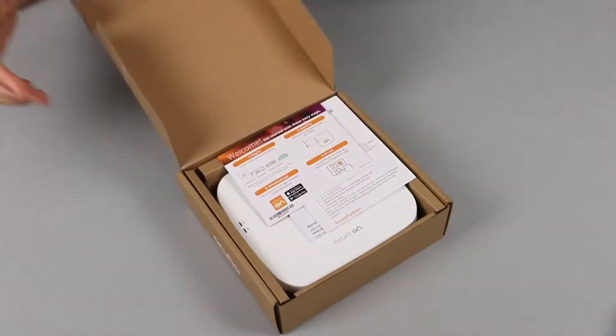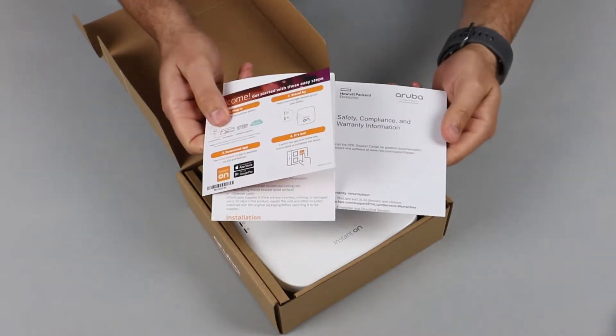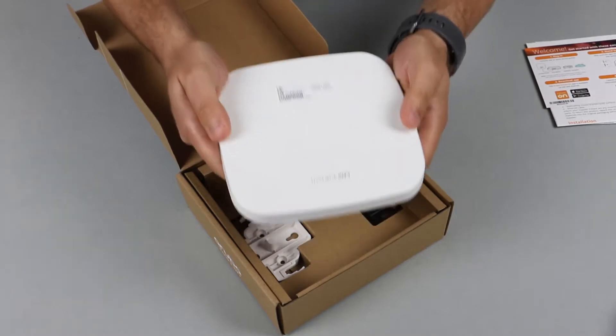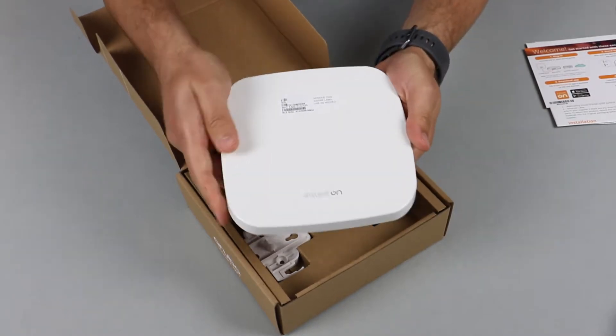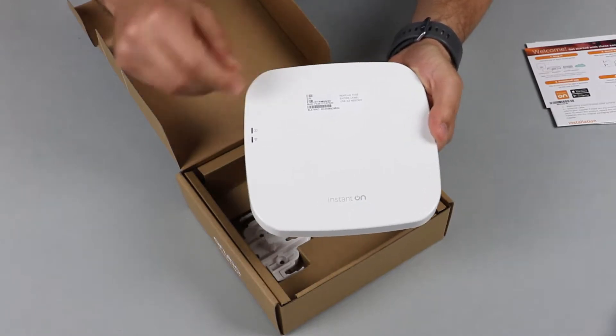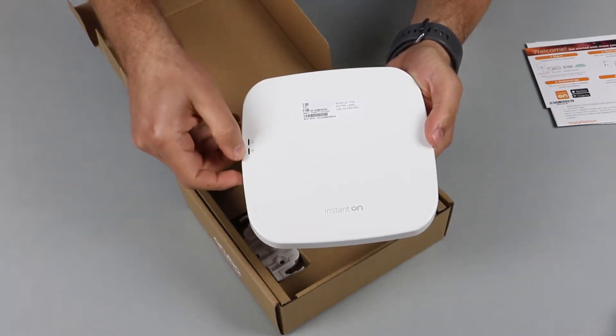Let's get straight to the unboxing. Here are your standard getting started and safety guides. The access point itself is fairly heavy and robust. It's got this beautiful matte white finish, removal stickers with your serial number information, and two LED status lights.